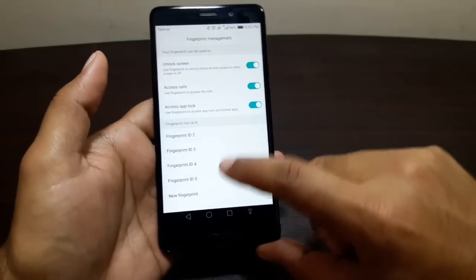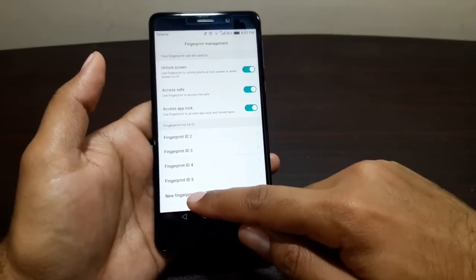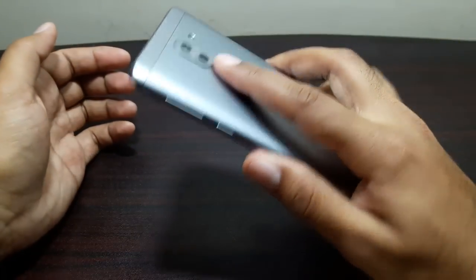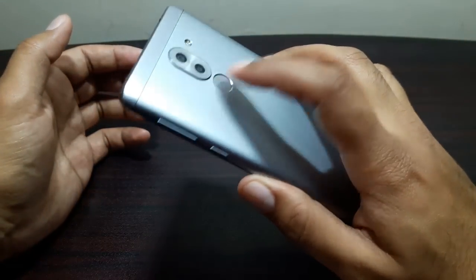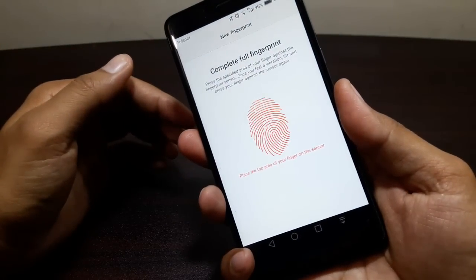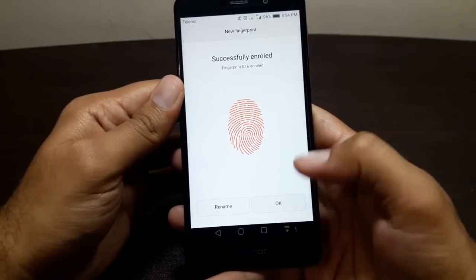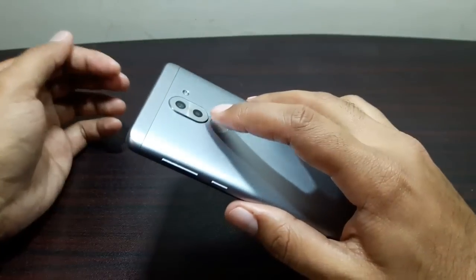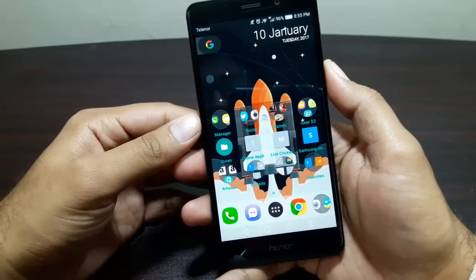You can have a total of five fingerprints enrolled. I've already got four and deleted one to show you how to enroll. Select New Fingerprint, then start rolling your finger — place it on the sensor using different edges, tips, and the base of your finger. Once done, it tells you which area is weak so you can re-enroll. And there it is, enrolled. See how fast it unlocks — it's crazy fast.